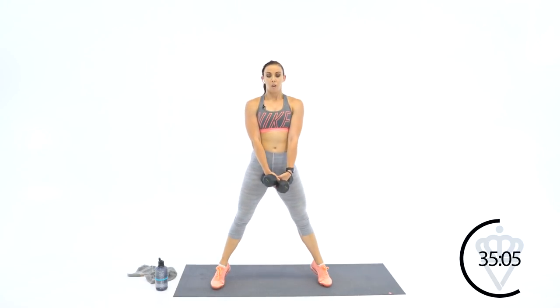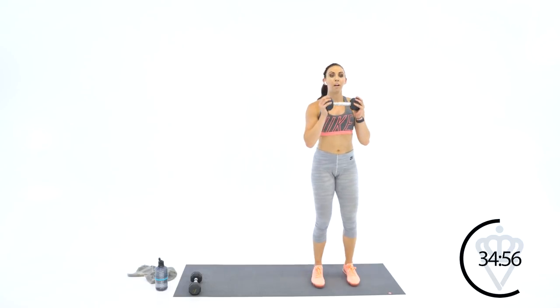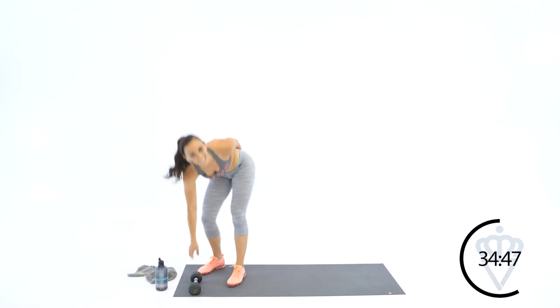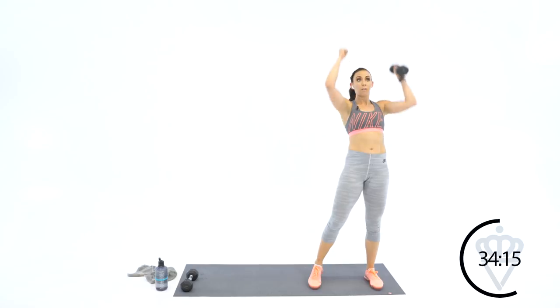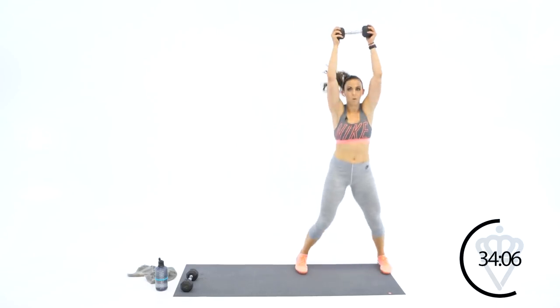Hold that calf raise for a second. Squeeze your glutes and your calves. Six reps. Leave one dumbbell there — press jacks. Jump or step it out for six. Amazing — those go pretty fast. We're back: plie squats and calf raise. Tight abs before you sit — pull them in and go. Eight reps. Get down low, squeeze the glutes at the top. Amazing.